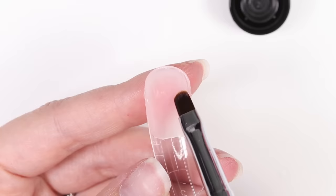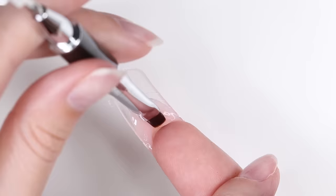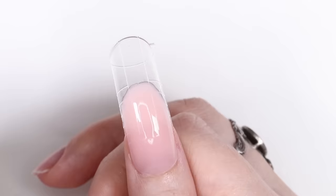You don't want the poly gel to be too thick or too thin — this thickness is perfect. Press the dual form onto your nail and then flip your hand around to smooth out and lengthen the tip.